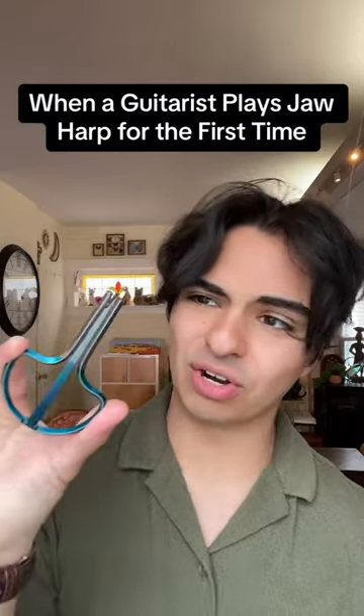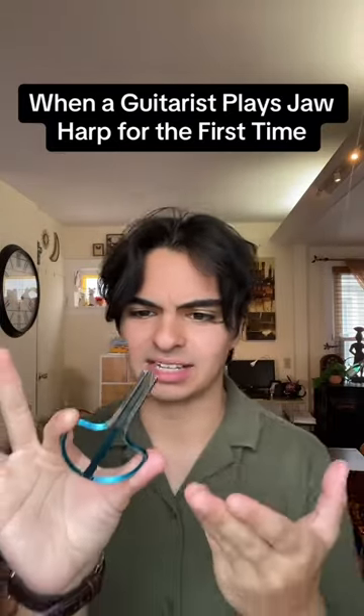Does Marty's shorts have jaw harp lessons? Even if I started out on harp instead of guitar, it would have made no difference in learning this.